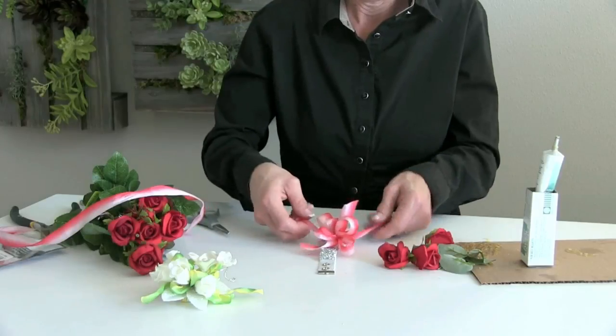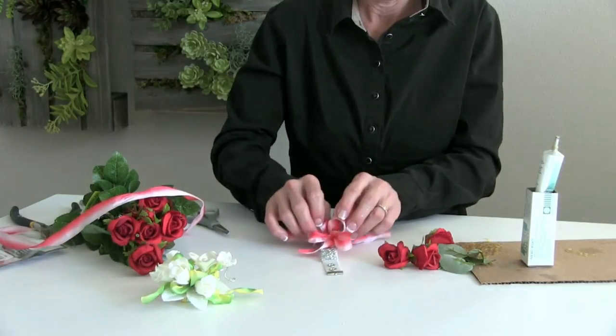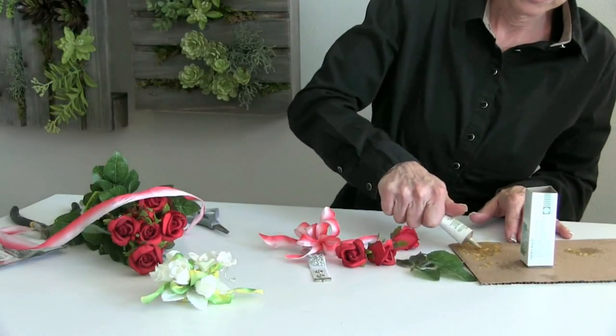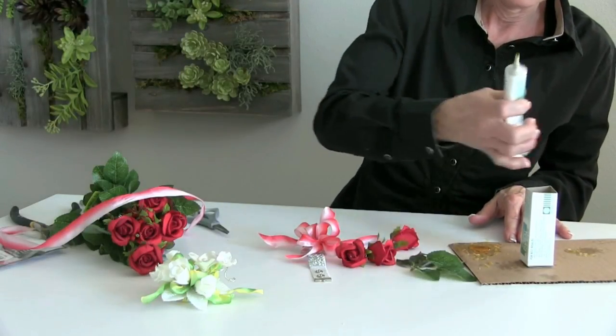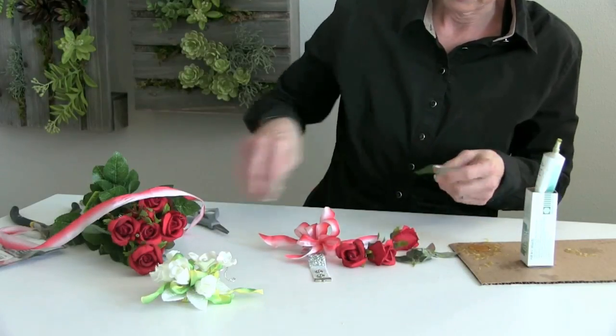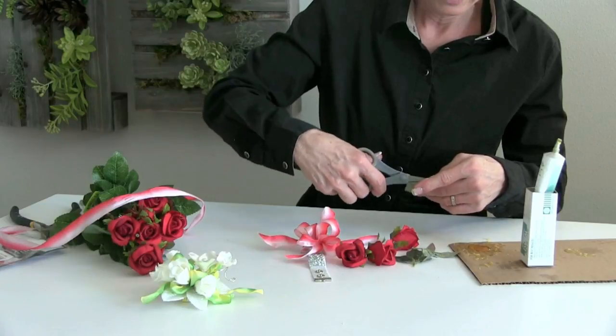We're going to fluff out our ribbon. We're going to cut the ends if necessary, and then we're going to next work on our foliage. It's a nice rose bush with the foliage that makes it super easy for us to be able to incorporate into this wrist corsage.